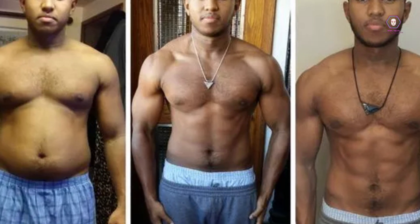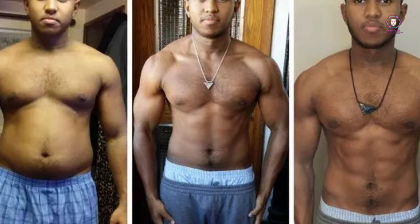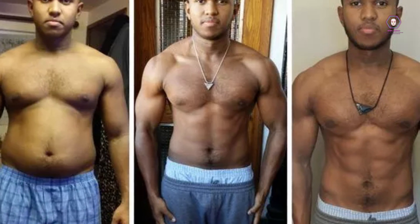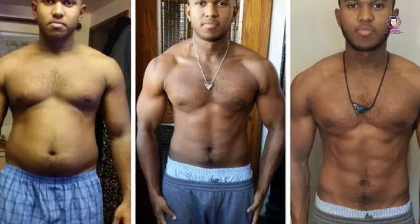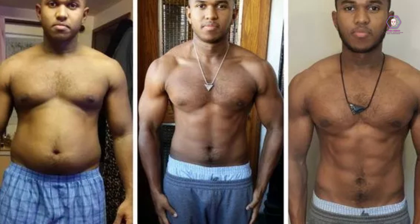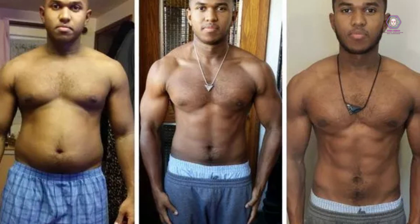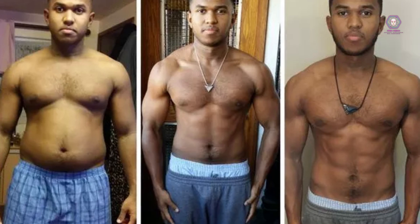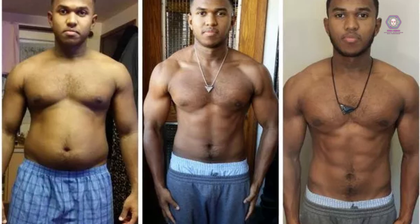Tracking your progress is essential for staying motivated and achieving your fitness goals. Seeing your progress can help you stay on track. Key reasons to track progress include: motivation — see the progress you've made towards your goals; goal setting — set realistic goals and monitor your progress; accountability — stay accountable to your fitness goals; and identification of plateaus — make adjustments to your routine accordingly.